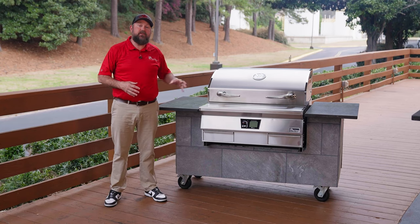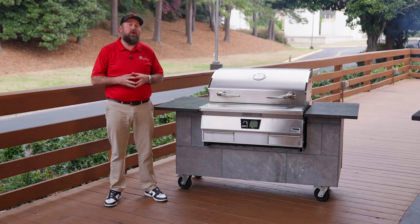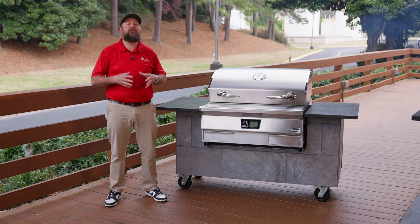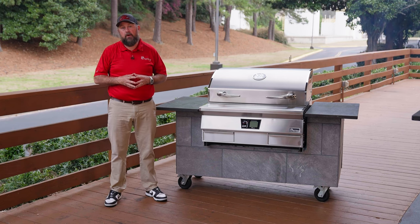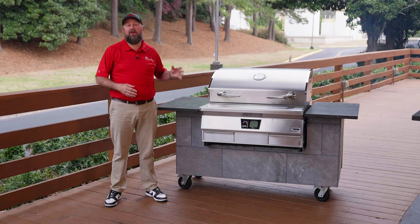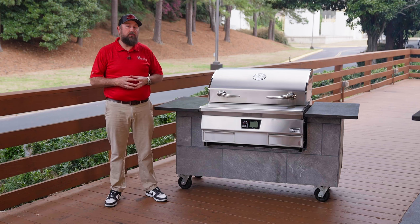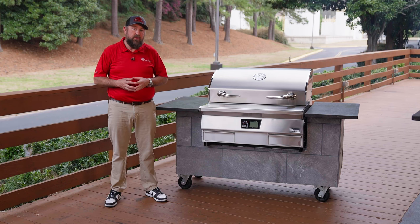Now that we've got our E-Series unboxed, unpackaged, and installed into our outdoor kitchen, it's time for our 400-degree one-hour burn-in. We are going to run our grill at 400 degrees for one hour. Before we turn the grill on, we need to put some pellets in the hopper.